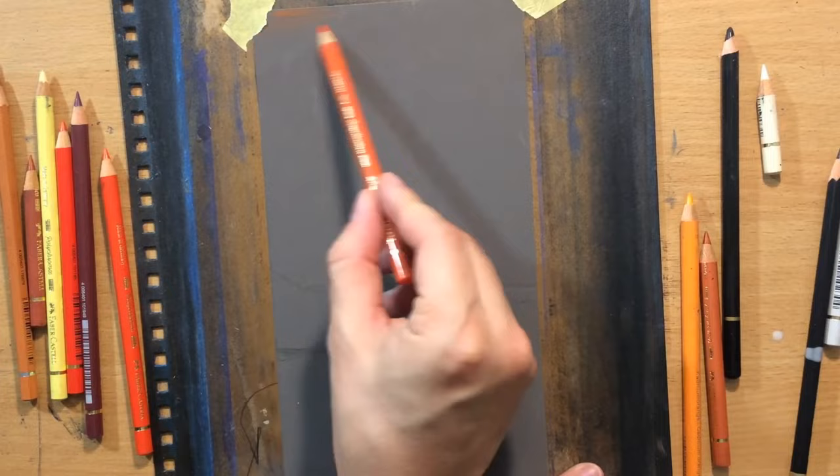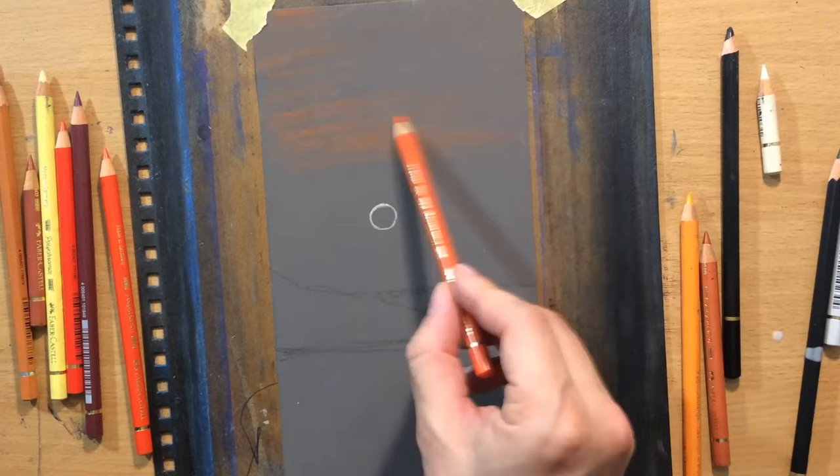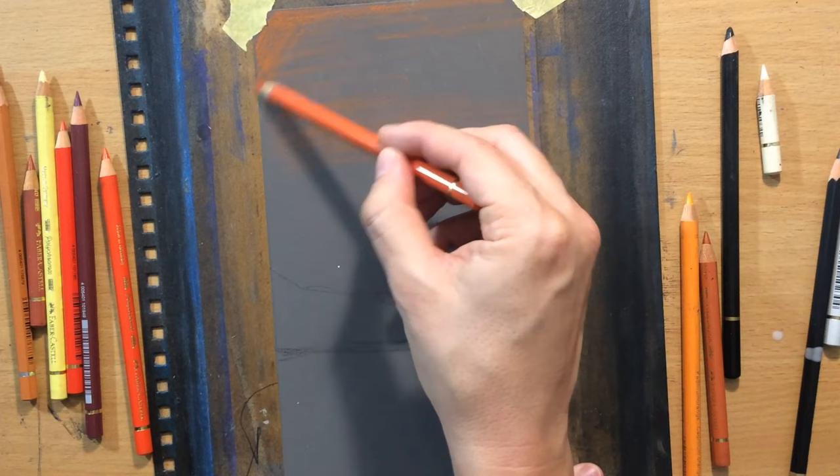As for the sky, I'm going to work with some orangey and pinkish tones. I started with a little bit of orange. The pencils I'm using are Faber-Castell Polychromos coloured pencils. I'm also going to use the Kohinoor silky black pencils a bit, but mostly Faber-Castell Polychromos.